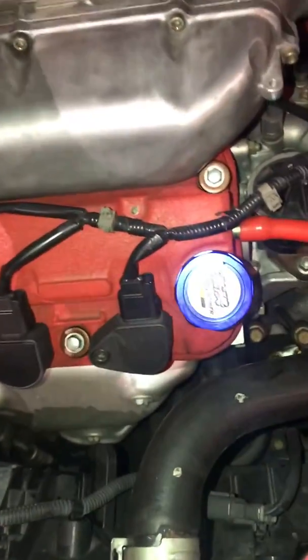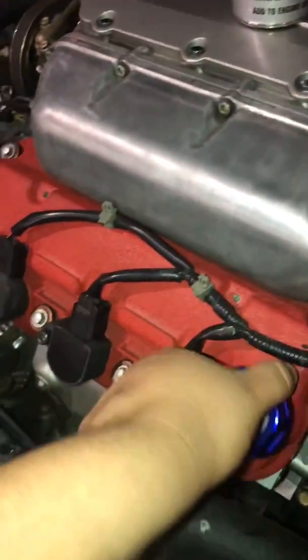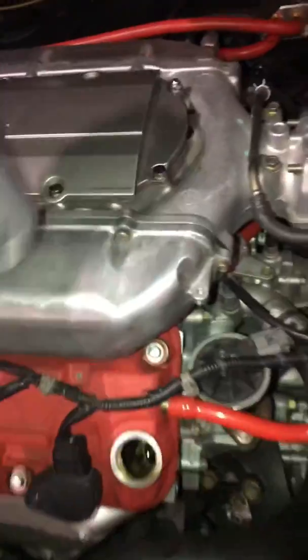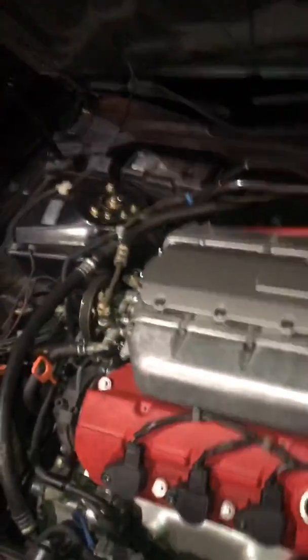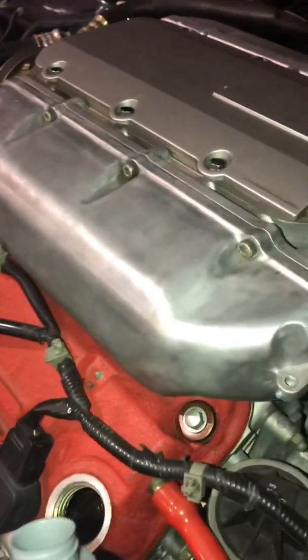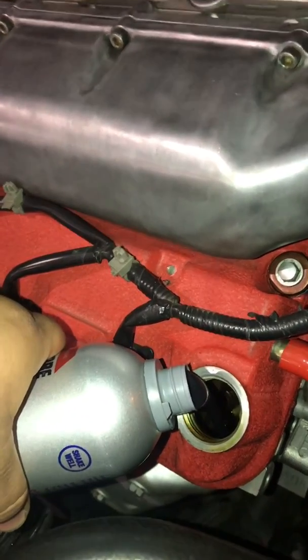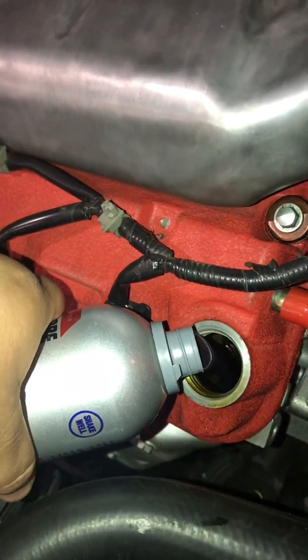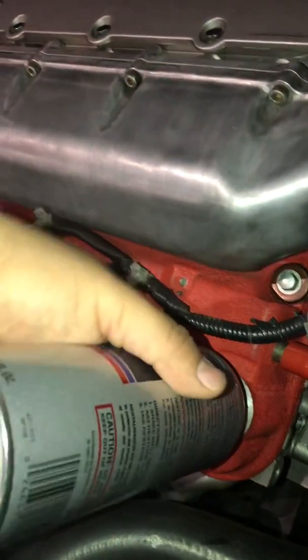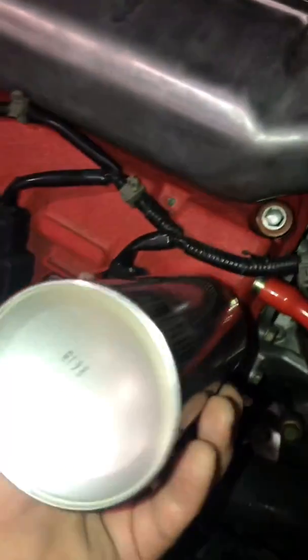We're going to go ahead and drop in the Engine Restore — the whole bottle. I was losing compression in cylinder four: 120 versus 175 from my past compression test video. Now I'm opening this bottle of Engine Restore and I'm going to drop it inside. I opened the bottle and emptied everything in. I want to check later how many miles it takes for the compression to go up.